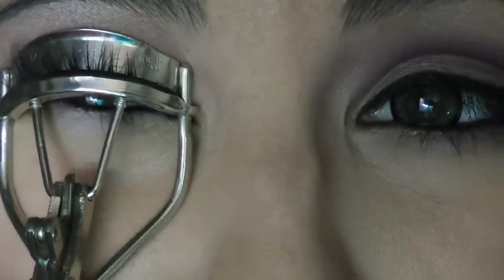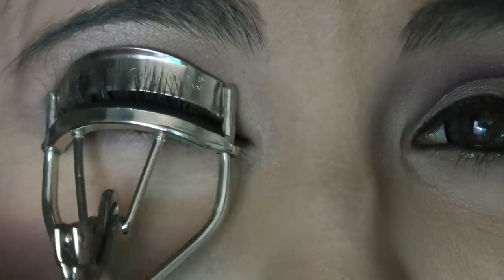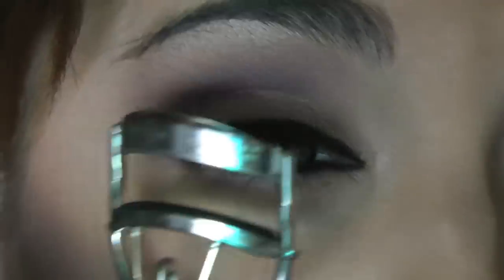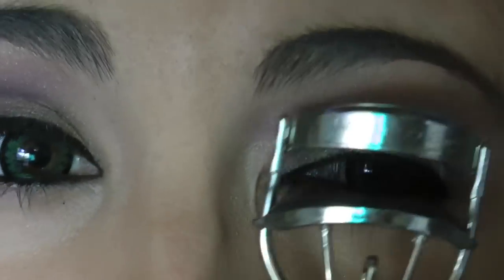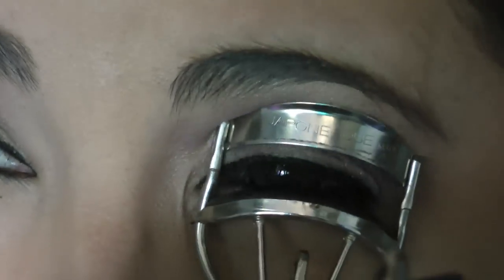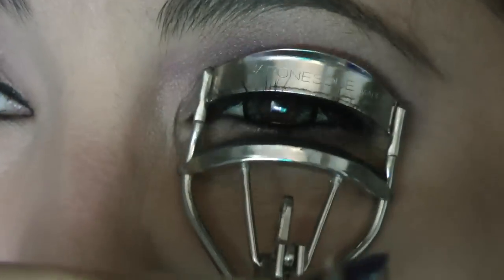Next, I'm going to curl my lashes using my Japanese eyelash curler. This is really terrifying to watch and even more terrifying to do on someone else — my friend let me do her makeup yesterday and I had to curl her lashes for her. I was absolutely terrified I was going to chop off her eyelashes.